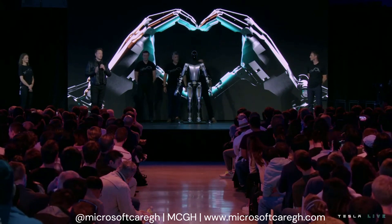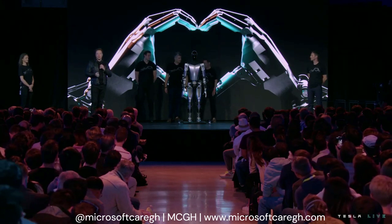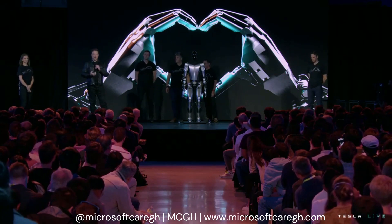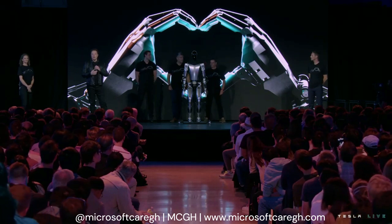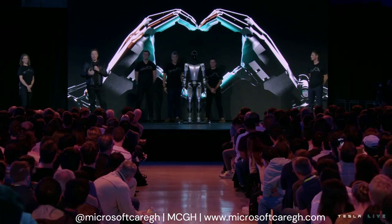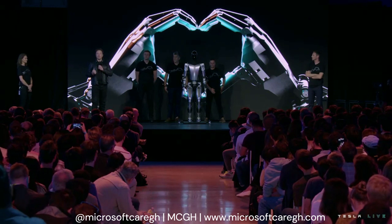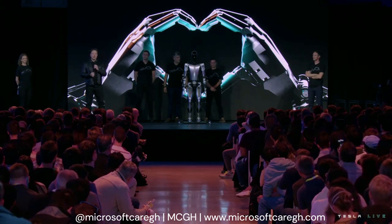Our goal is to make a useful humanoid robot as quickly as possible. We've also designed it using the same discipline we use in designing the car — which is to design it for manufacturing, such that it's possible to make the robot in high volume, at low cost, with high reliability. That's incredibly important. We've all seen very impressive humanoid robot demonstrations, and that's great.